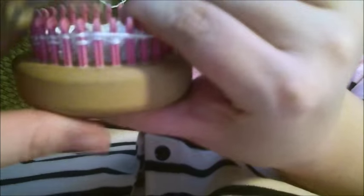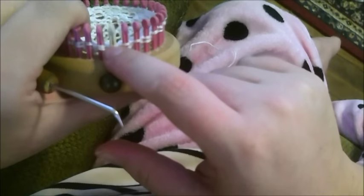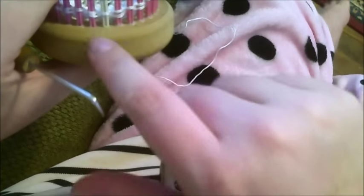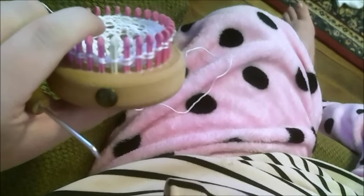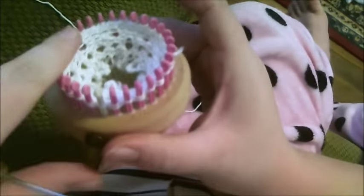Go around and do that for two rows, then I'll show you how to reset for what you originally did. Once you've already got this started it's easy to keep going. I'll show you how to do another setup where it's the alternate pegs that have the slip stitch and yarn over.